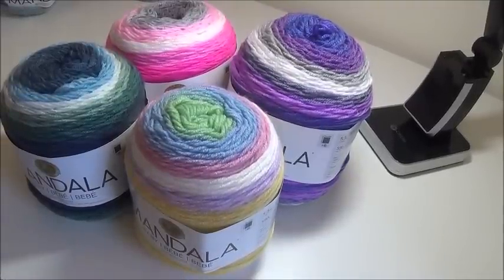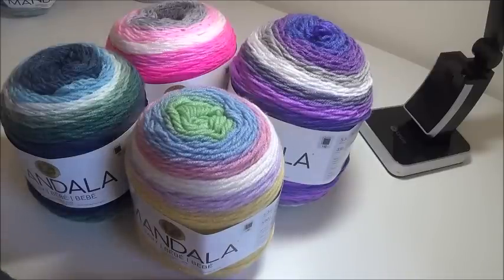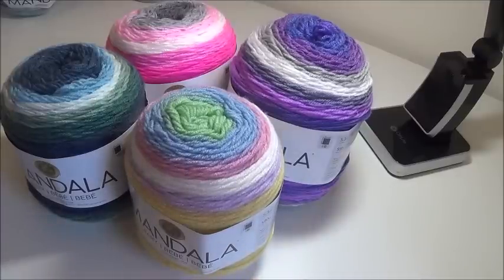Hi everyone, welcome back to my channel Crochet by KJ. I'm your host KJ and today we're talking about the Mandala Baby yarns. I ordered these four from the Lion Brand website. I spent $7.99 for each of these and then they went on sale, so watch for sales on those. I also hear that they are being discontinued in Walmarts and that we'll be able to find them very soon in Joann's.